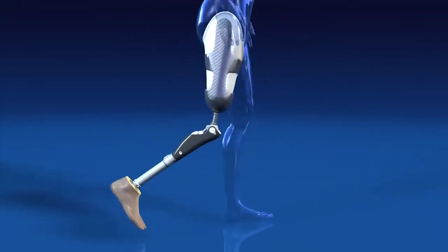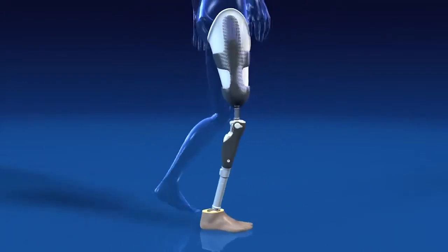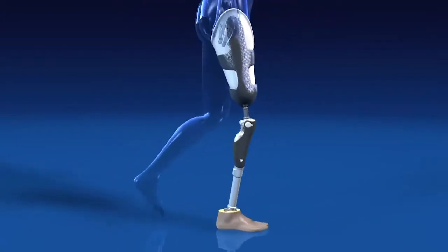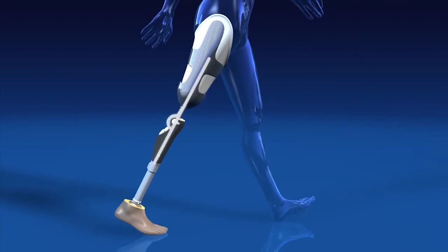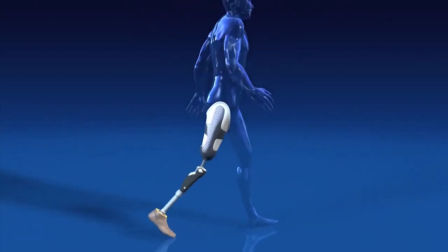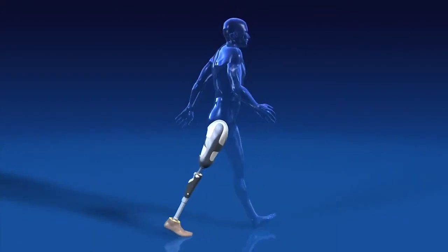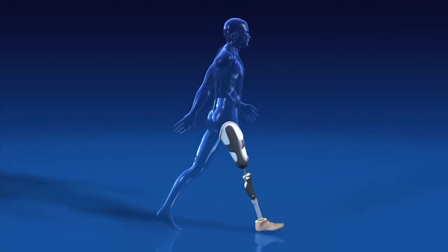The Sea Leg has a high level of hydraulic damping in the stance phase, offering security right where it is needed. It only leaves this secure state when two criteria are met simultaneously: the knee must be fully extended and approximately 70% of the body weight of the prosthesis wearer must be supported by the forefoot. Only then does the prosthesis switch to the swing phase. This is how the intelligent, state-of-the-art control unit of the Sea Leg assures high safety for the prosthesis wearer.